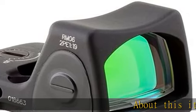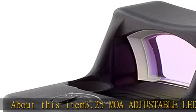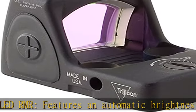About this item: 3.25 MOA Adjustable LED RMR features an automatic brightness mode and easy push buttons for eight adjustable brightness settings, including two NV and one super bright. Dependable electronic design.